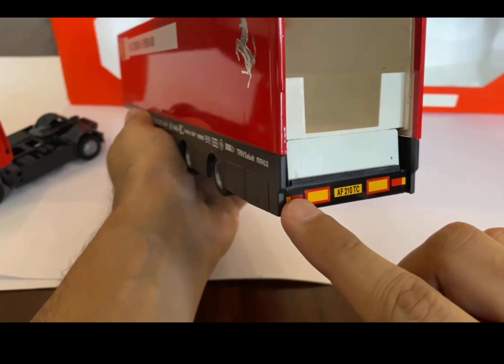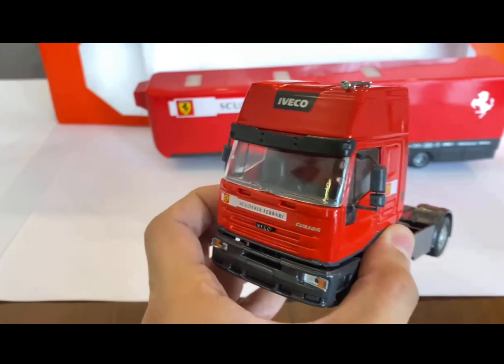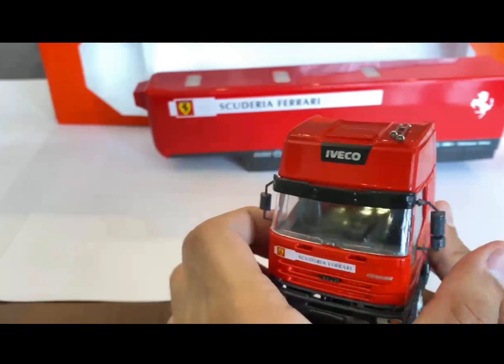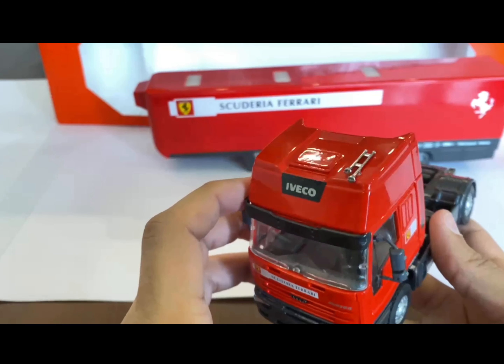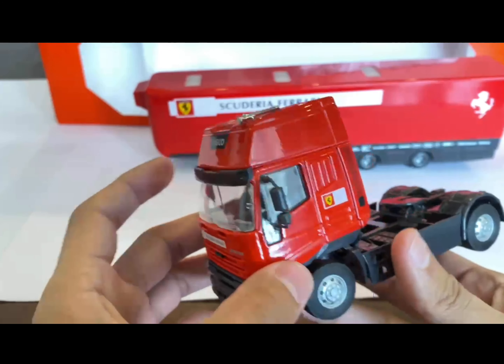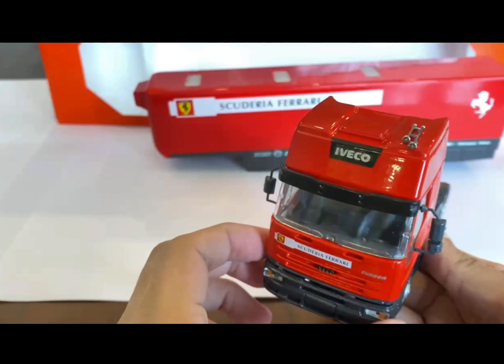A minus point is that I would have actually liked to have seen some plastic tail lamps here rather than just a sticker. This is the cabin — Iveco, short for Industrial Vehicles Corporation, is an Italian manufacturer of trailers and transporters. They made this transporter in the 2000s, and this particular model variant was called the Eurostar.